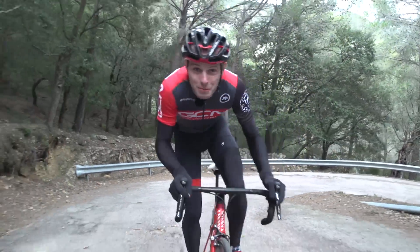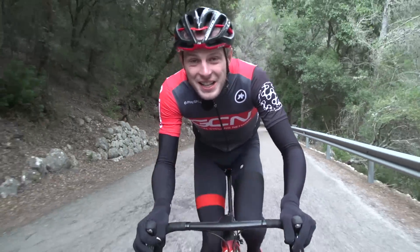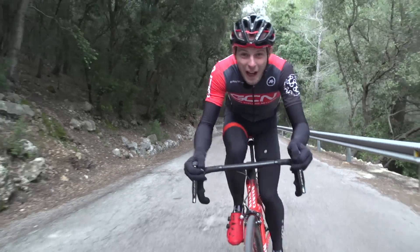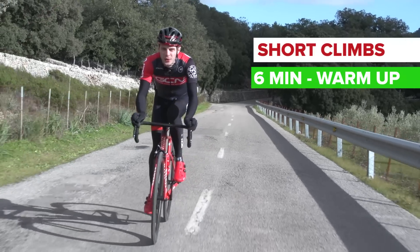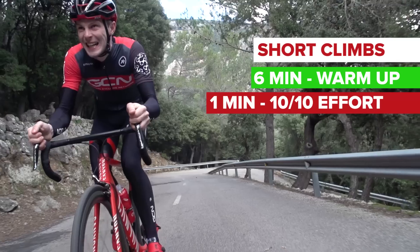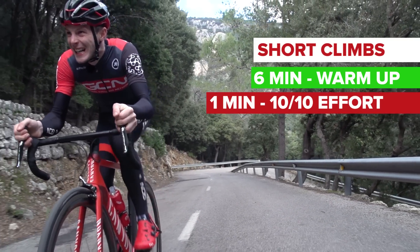This session should help to improve your anaerobic system — use it on short, sharp climbs and on shorter efforts on the flat. Warm up for six minutes, then do one minute almost as hard as you can go. You can be in or out of the saddle for this effort.